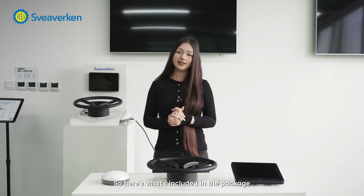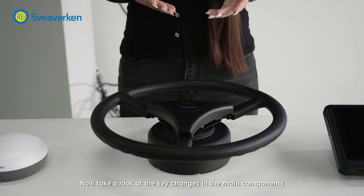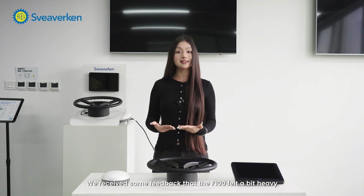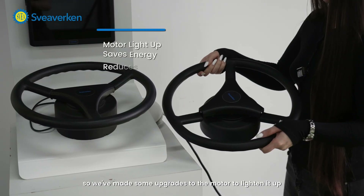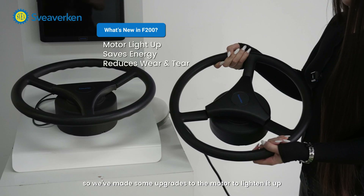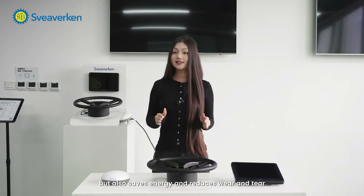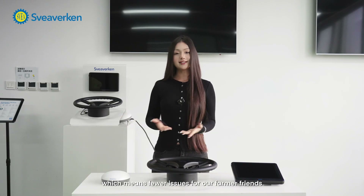Here's what's included in the package. Now take a look at the key changes in the main components. First of all, an E-steering wheel and its motor. We've received some feedback that the F-100 felt a bit heavy, so we've made some upgrades to the motor to lighten it up. This not only makes it easier to handle, but also saves energy and reduces wear and tear, which means fewer issues for our farmer brands.